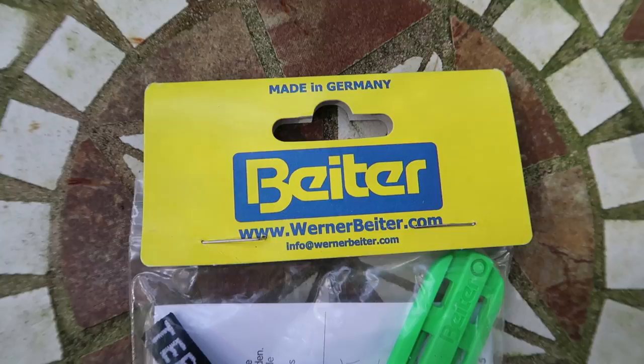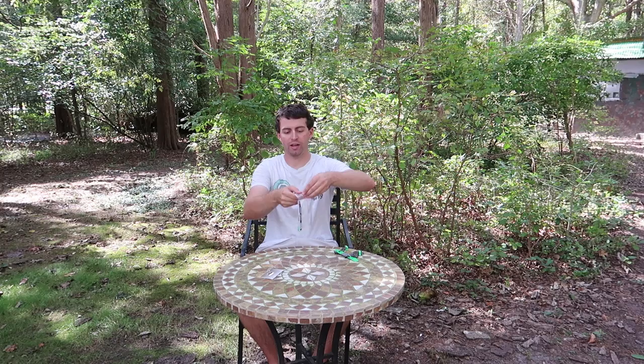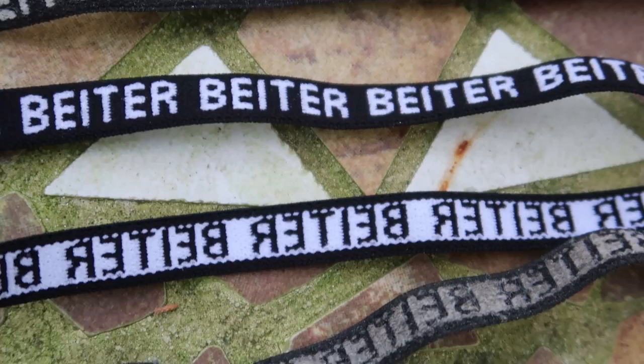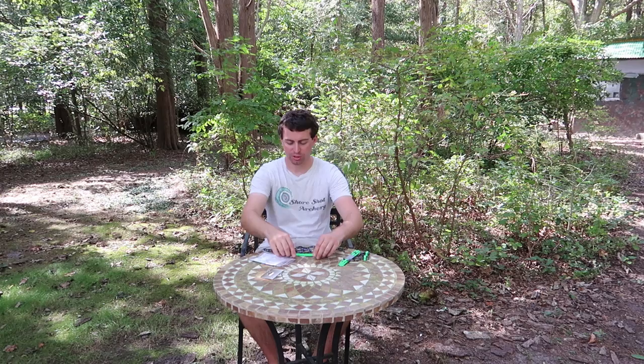First we're going to start off with the brand new one — it's nice and shiny. I'm going to open this up; it comes very well packaged from Biter. I got the top off. Now we just have the bag — it comes in a little ziplock — and we have a couple pieces. By the way, these straps do feel really great on your arm when they're brand new. They get a little rough after you put some mileage on them. As you can see with these, they're pretty rough. But these brand new ones, they feel really great on your arm. We also have two clasps, so there we have it — we have all the pieces to the new arm guard.